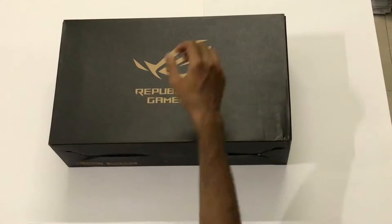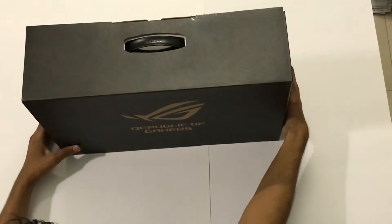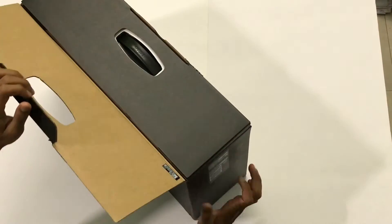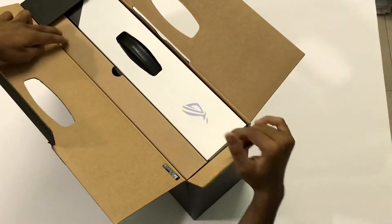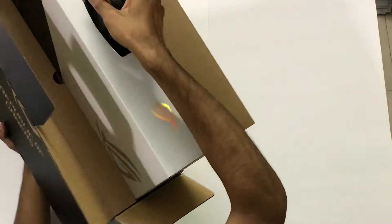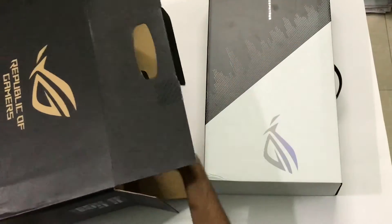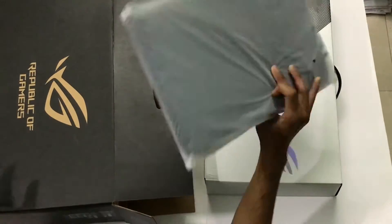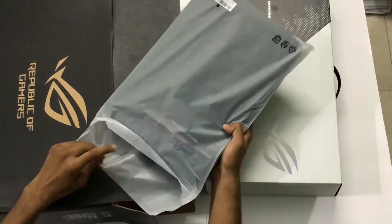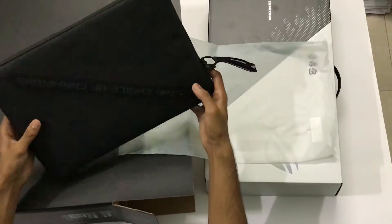Welcome guys, today I have the most anticipated laptop of 2020 — the ASUS Zephyrus G14. Here is the box. The packaging looks premium; it is quite a big box for a 14-inch gaming laptop. Inside the box we can see another box with a black and white color combination. Just see how the box shines. We can also see a cover for the G14, coated, 'Champ — Choice of Champions.' Wow, it's amazing.